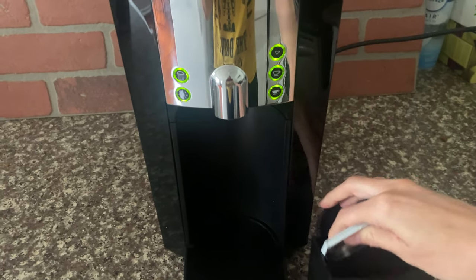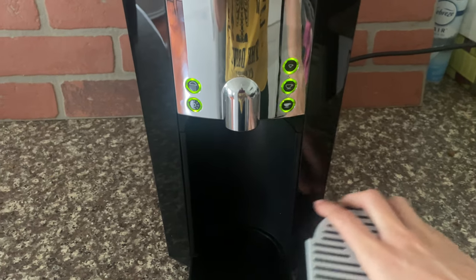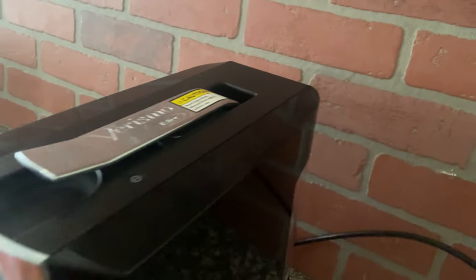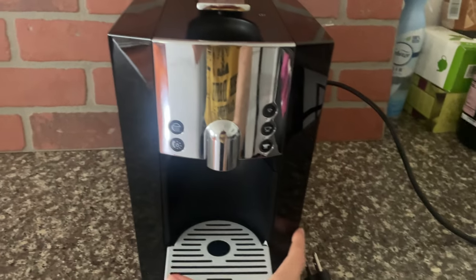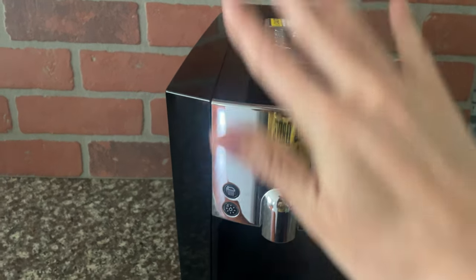It's really easy to clean — you just take out these bottom parts and you can put them in the dishwasher or hand wash them. They're all detachable, and when you're done you can just pull it out from the wall. It's all very small, easy to pack away, and I really just love this machine so much.